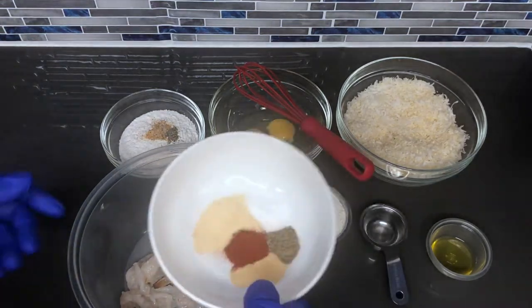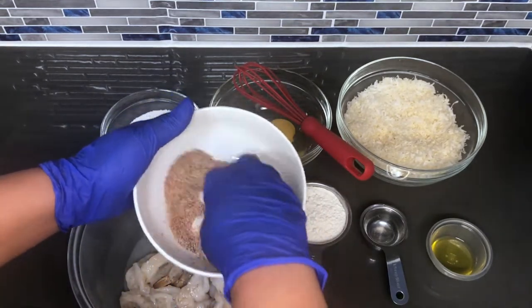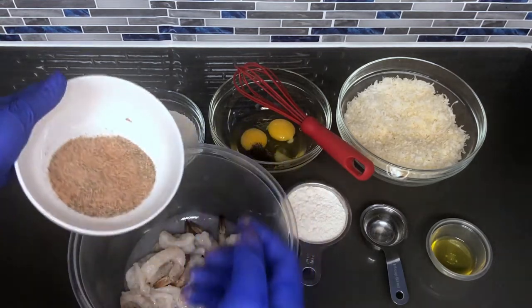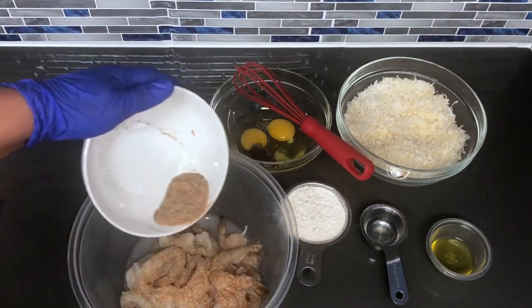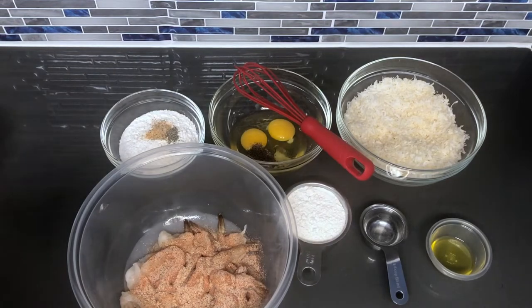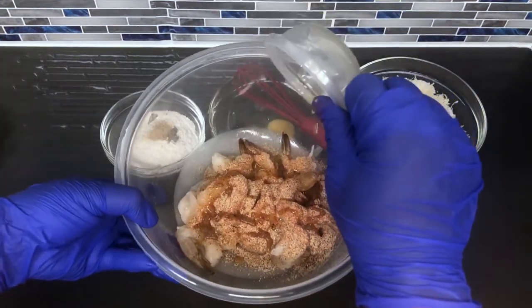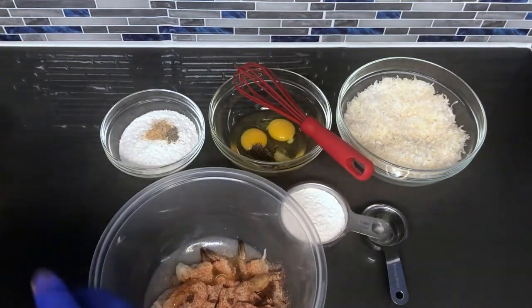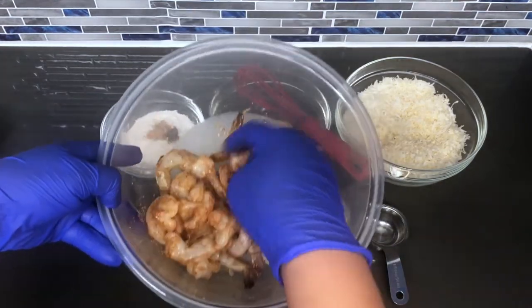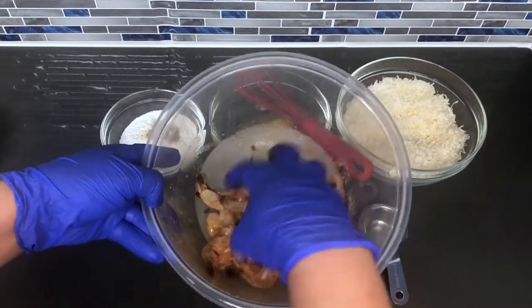So here I have the spice blend that I just told you about. I'm going to give that a mix. To that you want to drizzle your one tablespoon of oil — you can use olive oil, avocado oil, or vegetable oil, it doesn't matter as long as it's an oil. I'm going to give these a quick mix. It may seem like a lot of seasoning but it's actually not.